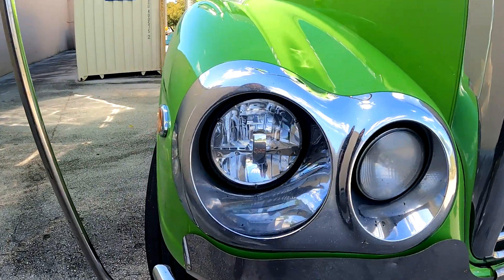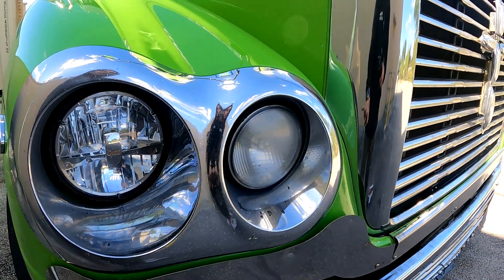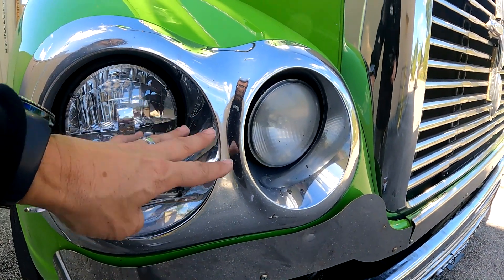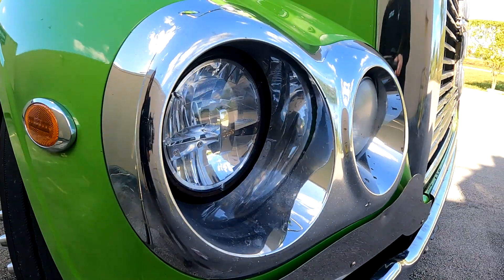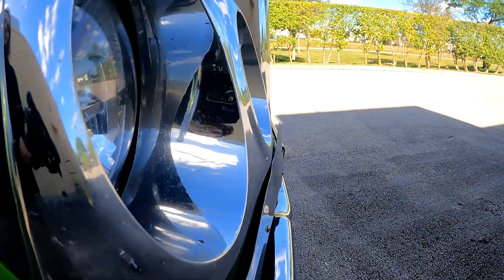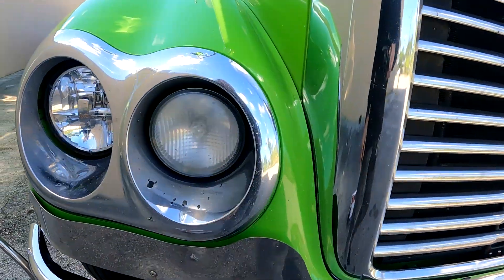Y'all see this on the Coronado? This cavity here — during the winter when it's snowing, snow just cakes in here and builds up and builds up and builds up with ice. It'll eventually build up all the way out to where you cannot see. I've spent so many winters where it just absolutely builds up inside this cavity and I have to keep pulling over because I can't see what I'm doing, can't see where I'm going.